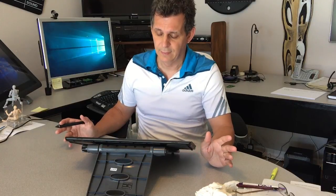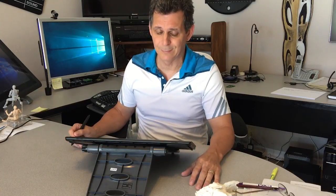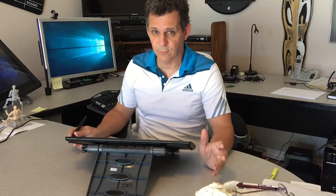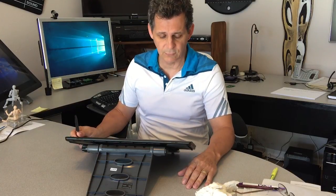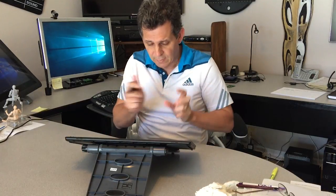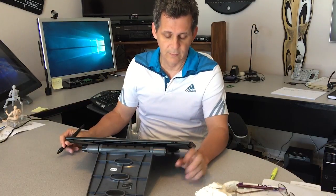If you can pick up one of these Mobile Studio Pros, it is absolutely amazing and blindingly fast. The bigger 16-inch screen — I didn't realize what a difference those extra three inches from the Cintiq Companions would make, but it makes drawing so much easier. I'm not feeling like I'm working extremely small anymore. One word: awesome.